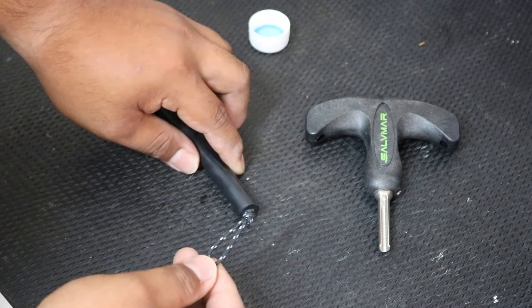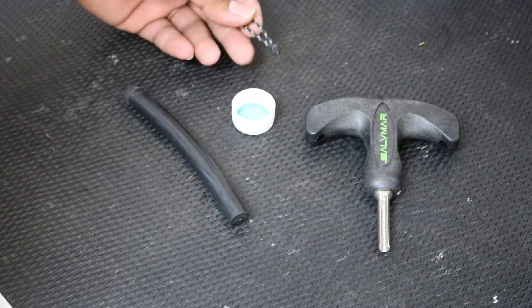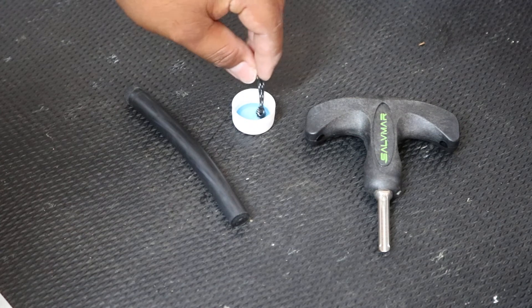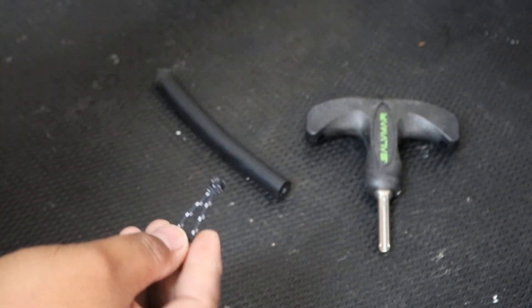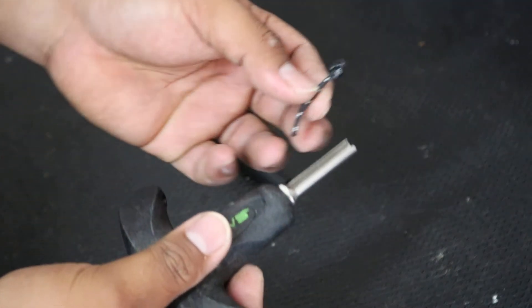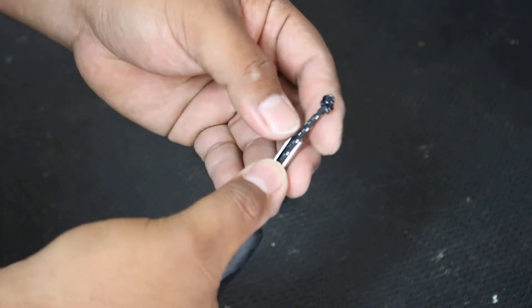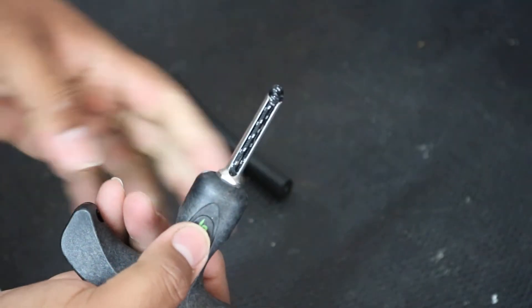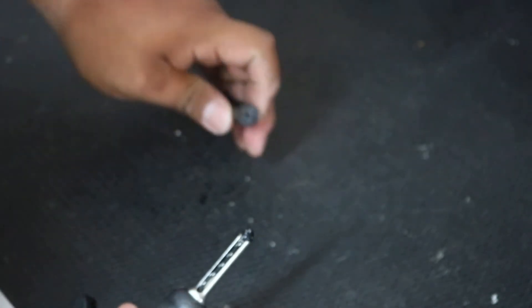Go ahead and apply some of your dishwashing soap or hand soap onto your wishbone loop. Then get your insertion tool — this is the groove cutout I mentioned earlier, which makes it easier to place the wishbone loop. That's how it should look. Go ahead and get your band.